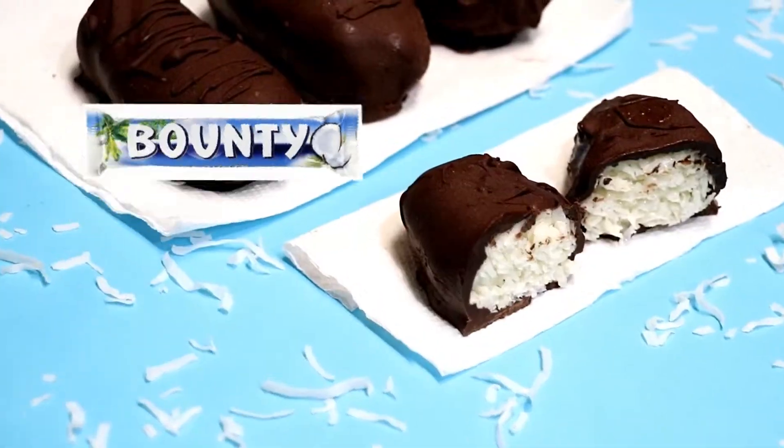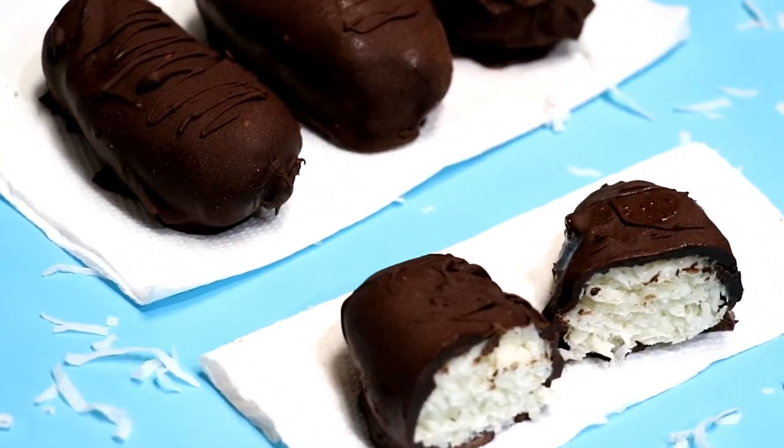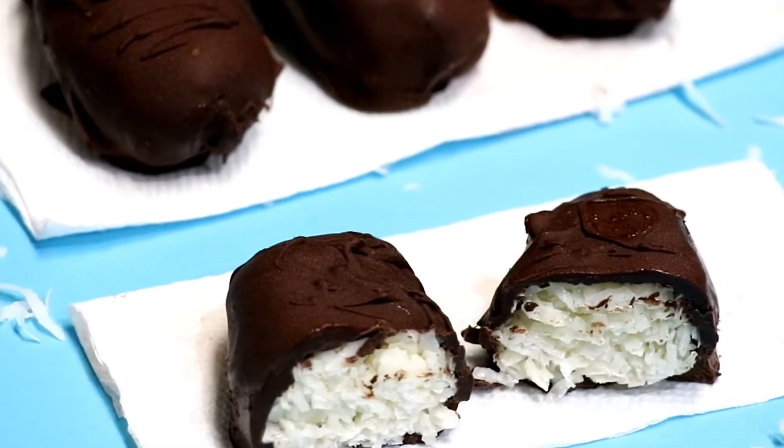Hello everyone, welcome to the Freed Karatawa show. It's Friday — time to treat yourself! In this episode, I want to make bounty bars. Coconut, chocolate, and condensed milk is all you need to make these delicious bars. Let's get started.